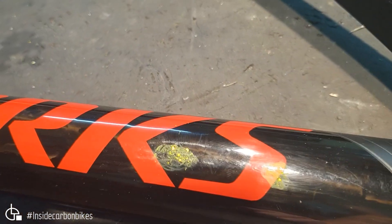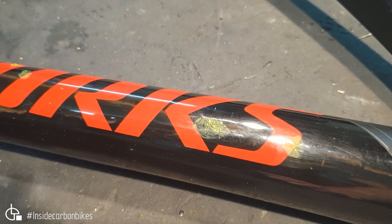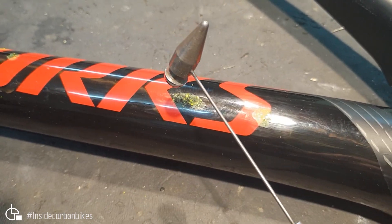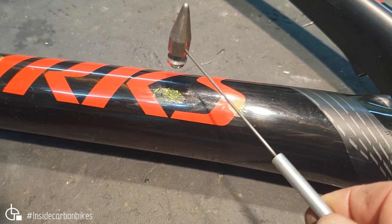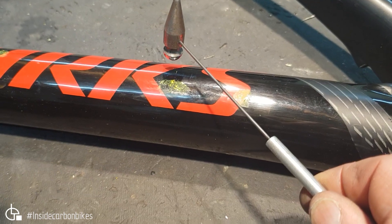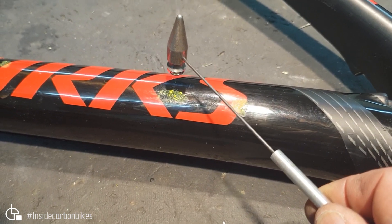To give you an indication of just how big these voids are, we can demonstrate with a tap test. We're using a little tap hammer, and if you listen you can hear the difference between the unvoided area over here, and then when we move over to the voided area you'll clearly hear the difference in tone — it'll be significantly duller.